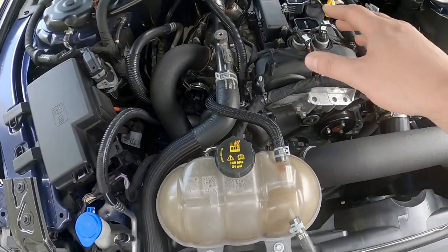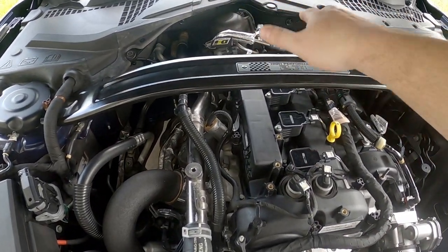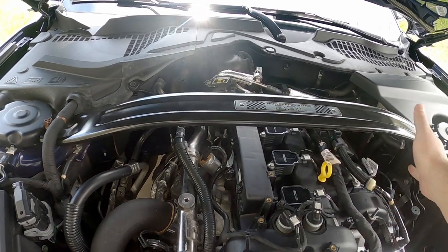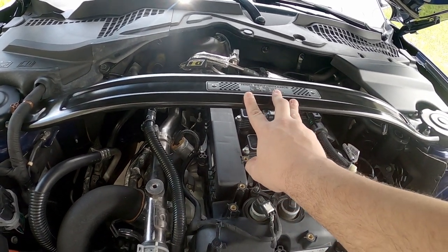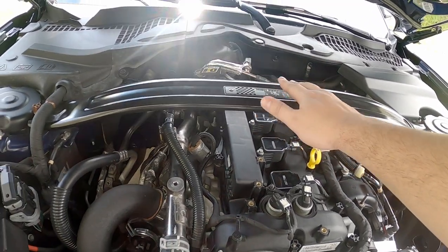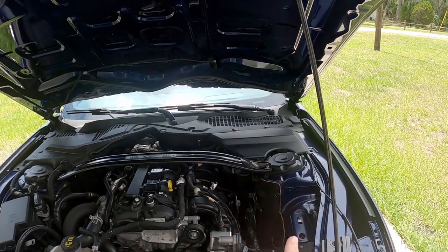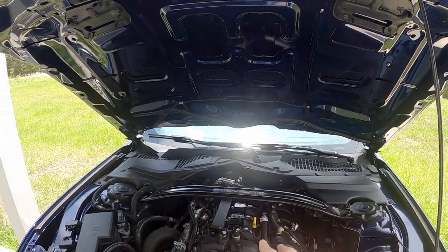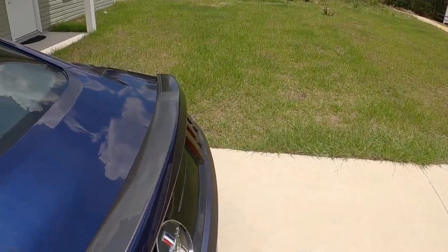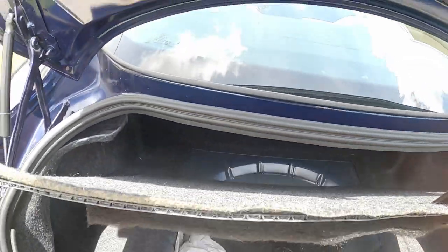If your car does not have a strut tower brace, that's weight savings you already have. But a strut tower brace is one of those pieces whose purpose is too important to remove for a couple pounds of weight savings. Alternatively they make lighter-weight versions, but you're probably only shaving a pound or two on a couple-hundred-dollar aluminum strut tower brace. So that's really all you can remove up here.